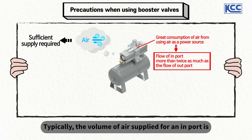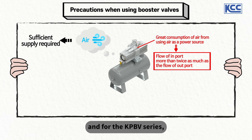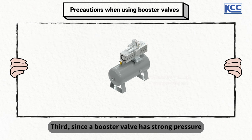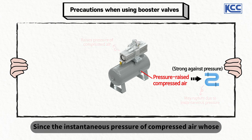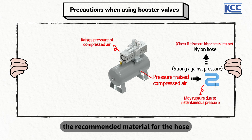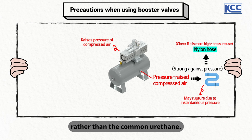Typically, the volume of air supplied at the in-port is more than twice the amount used at the out-port. For the KPBV series, the pipes on the supply side and out-port side are set to be larger than 10PI and 8PI respectively. Third, since a booster valve has strong pressure on the out-port side, installing a hose capable of withstanding strong pressure at the out-port is recommended. Since the instantaneous pressure of compressed air raised by a booster valve can rupture a tube, the recommended material for the hose on the out-port side is nylon, which is stronger than the common urethane.